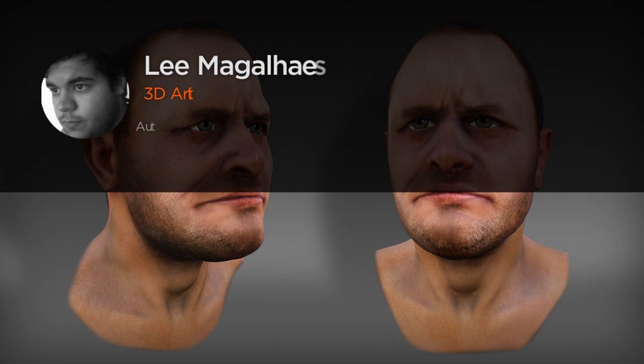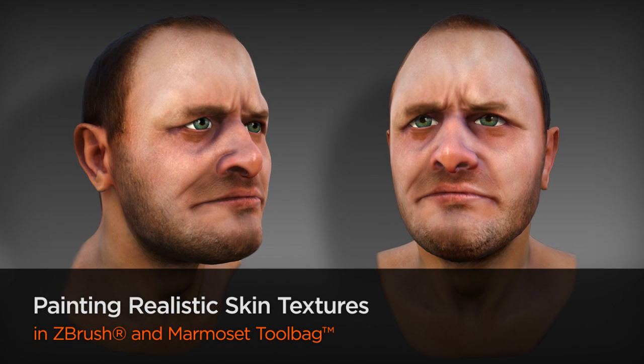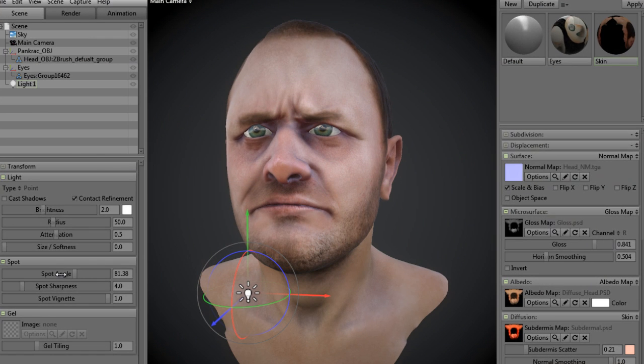Hello everyone, this is Lee Magalhães. I'm a 3D artist with a focus on characters and digital sculpting. I'm currently working as a freelancer and private instructor in Brazil, and have been working on a variety of different projects in the industry for over five years.